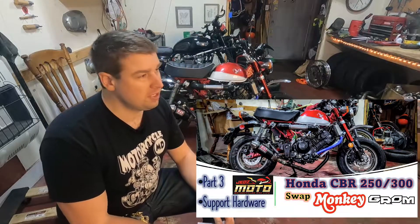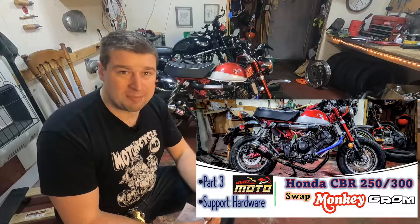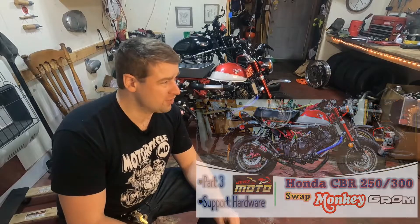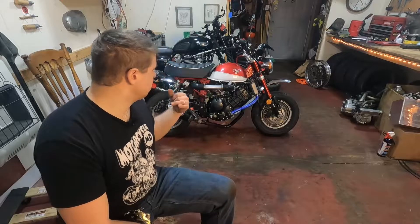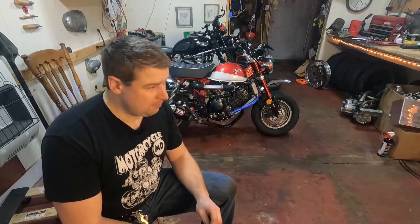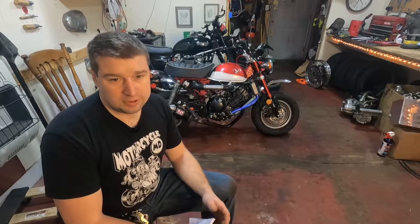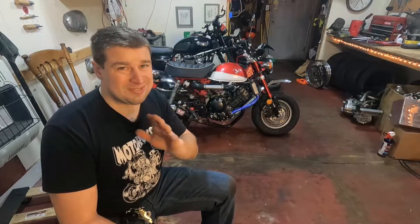Greetings and welcome to part three of the Honda CBR250-300 swap. This one will be for a monkey or Grom. This episode is really based more on the monkey because when you're doing all the support hardware, there's a lot of differences between the monkey and the Grom based on some of the other videos I've seen — like Matt's video where he's more specific to the Grom. There are definitely some differences, especially how you mount the radiator.